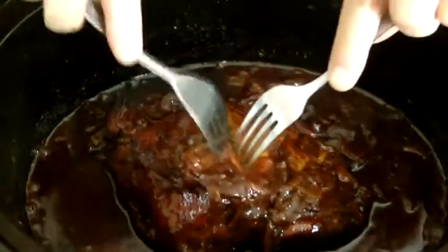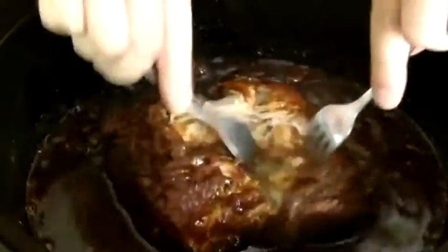I come back six hours later, and I have the most incredible, delicious, succulent, spice-filled piece of pork that you're ever going to have.